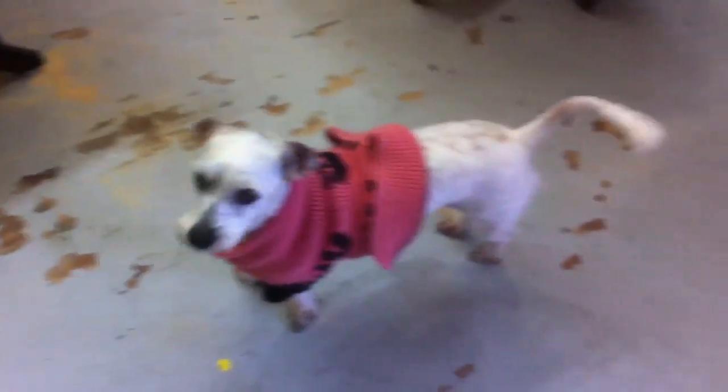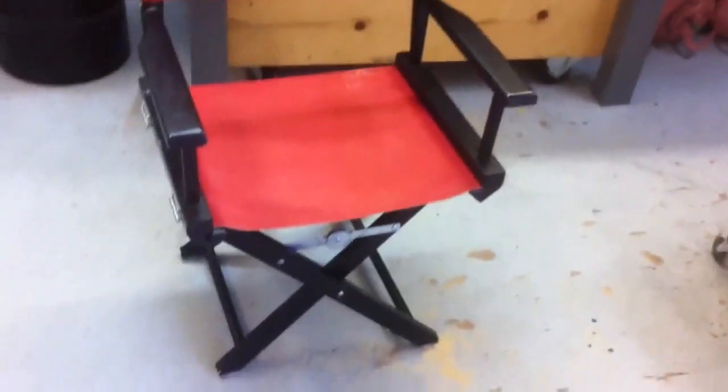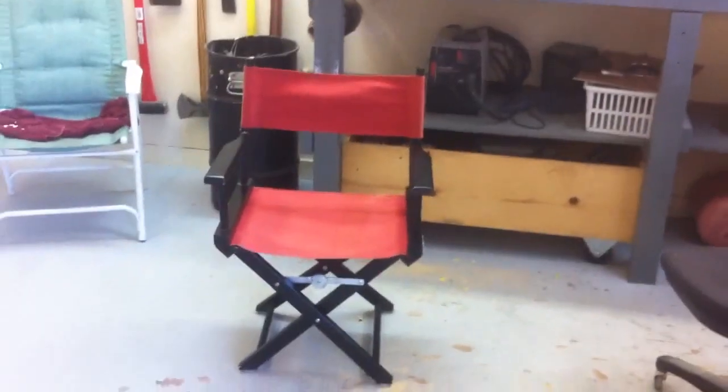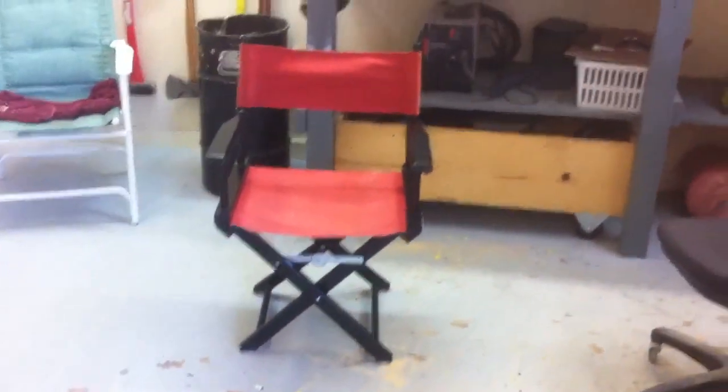Alrighty Breezy, you want to get up in there and give it a test? You look a mess — your jacket's all messed up. Alrighty, chair done. That is a perfectly good recycled chair and I've got a feeling Sue's going to like it — it's very comfortable. Thanks for watching.